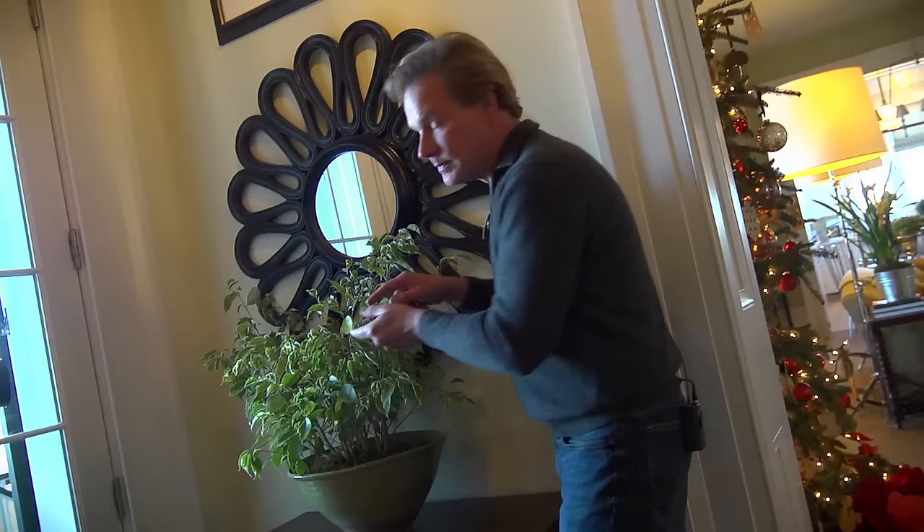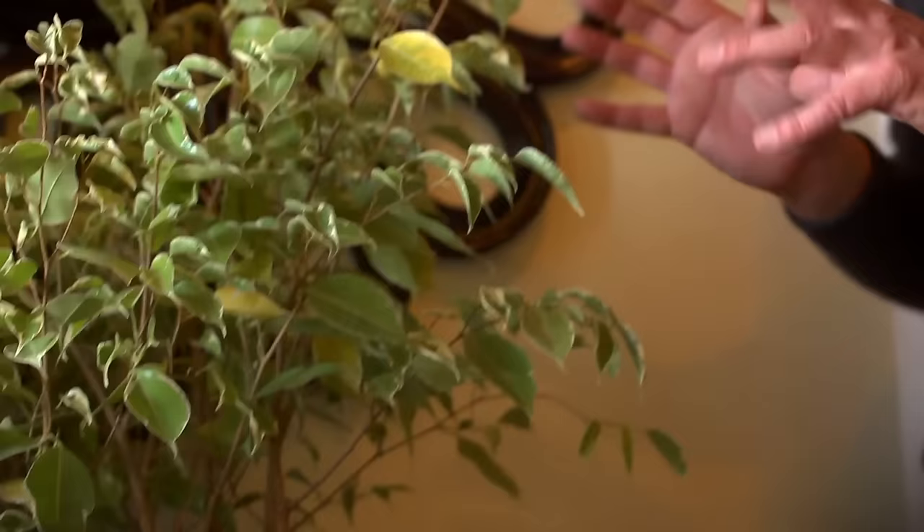The other thing this plant really likes is filtered light — no direct light at all, because you'll burn it up. You want to be able to at least see your shadow. I'm standing in the way of the light, and you can see my shadow on the wall behind me. That's an indicator that this plant is going to do well in this amount of light intensity.